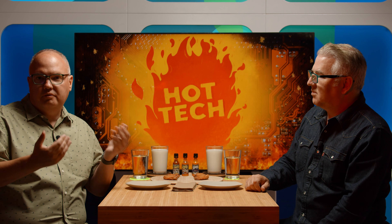Oh god, there it comes. Oh my god. Don't touch your eyes. This is actually going much better than I thought it would. Welcome to Hot Tech — our fun take on new tech found on Amazon, a little homage to one of our favorite shows, The Hot Ones, with hot wings, hot sauce, and hot tech.